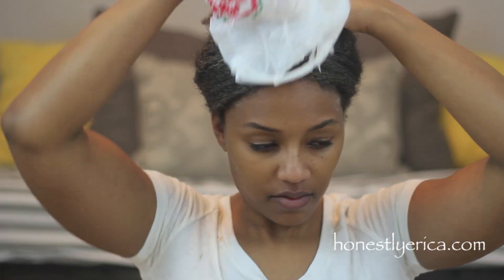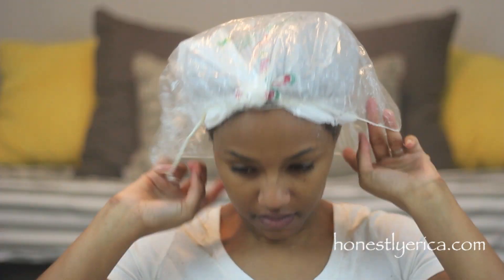I'm just going to let this sit on my hair for about an hour. I put it under a grocery bag because my hair is big when I use this treatment, and then I just put a shower cap on top of that and let it sit.